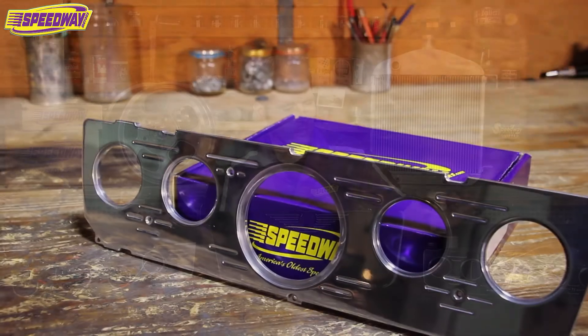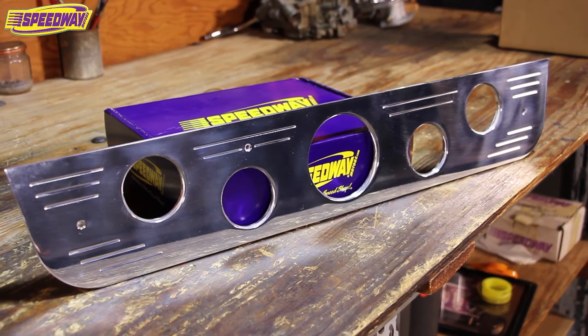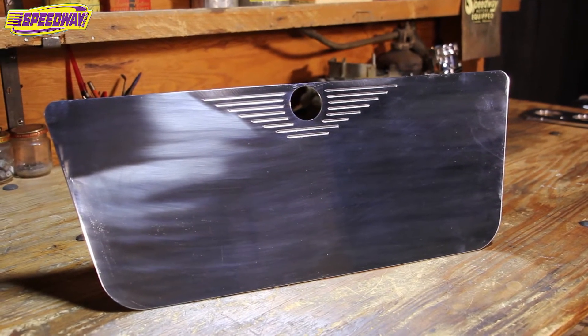The ones to my side here — the gauge panels themselves are quarter inch thick billet aluminum. This one is specific for a 64 to 66 Chevy truck, the one over here is for a 67 to 72 Ford truck, and this is an overlay for a 67 to 72 Chevy truck glove box.